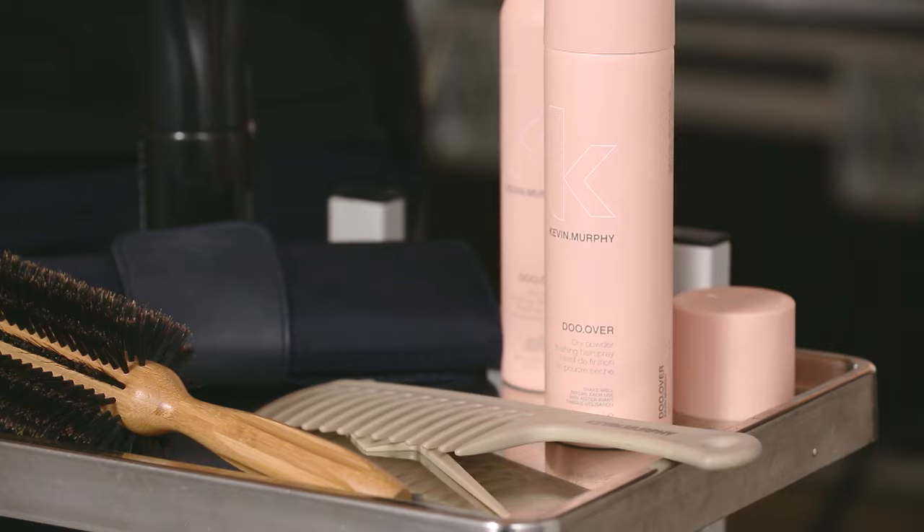Hi, Kevin Murphy here. I'm going to tell you why I decided to make Do-Over. Whether you're in a photo shoot or in our everyday lives, volume that lasts can be very elusive.